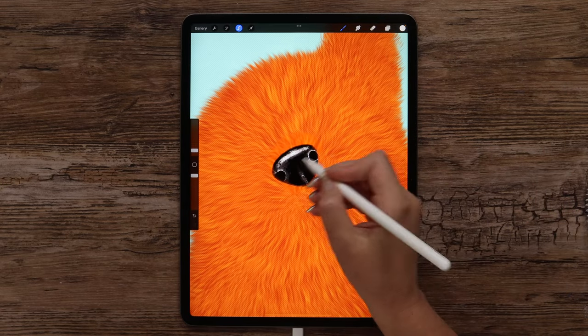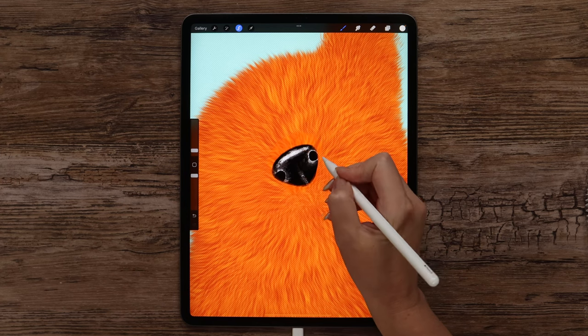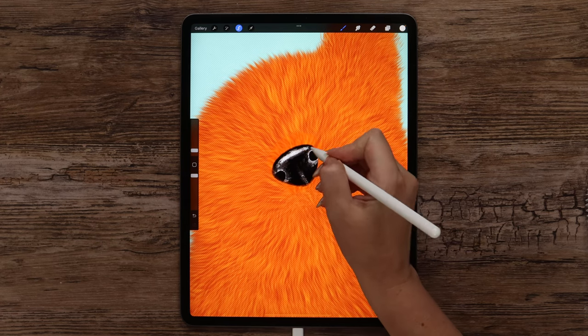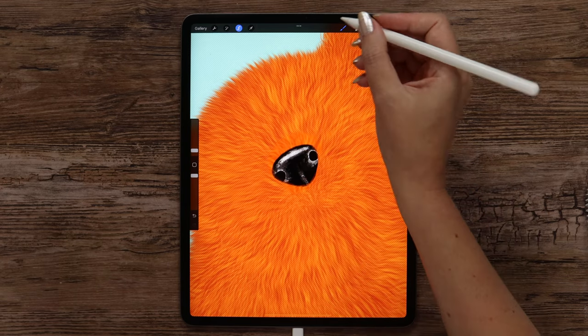Let's make it a bit wider in the center. I think it turned out quite nice — I will just make a few lines this way. Now the nose is totally ready. We can deselect it.